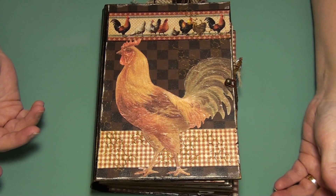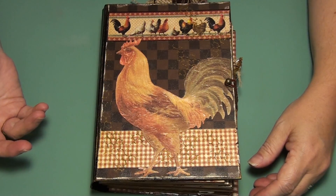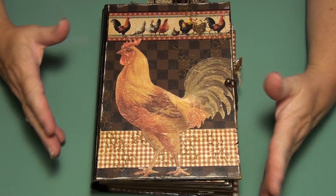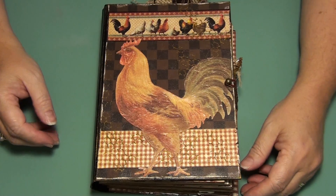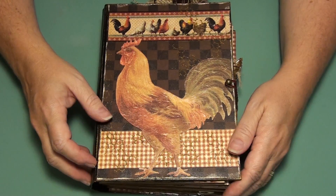It just so happened that I had the Recollections paper pad as well as some of the Graphic 45 French Country in my stash. I've had it for a really, really long time. And originally I'd intended to make a recipe book using them.